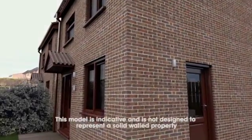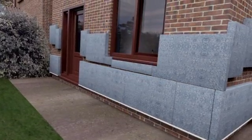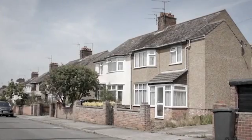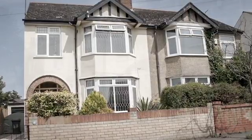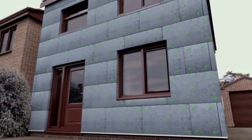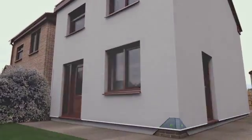Welcome to Action Surrey's solid wall insulation video, where we will show you how a typical external solid wall insulation system is installed. Properties which were built before 1920 and many system build homes were built with solid brick walls and are not suitable for standard cavity wall insulation. Instead, solid wall insulation can be used, which wraps a tea cosy around your home, reducing heat loss, lowering fuel bills and cutting carbon emissions. So here's how it's done.